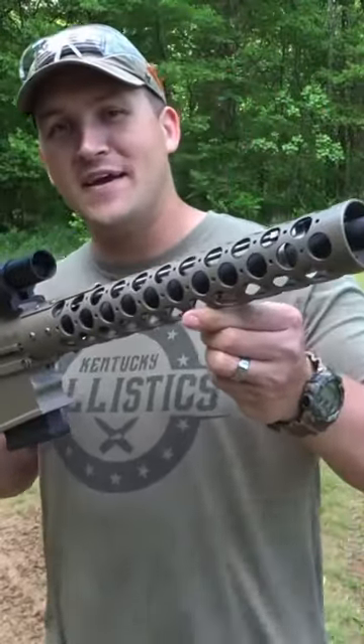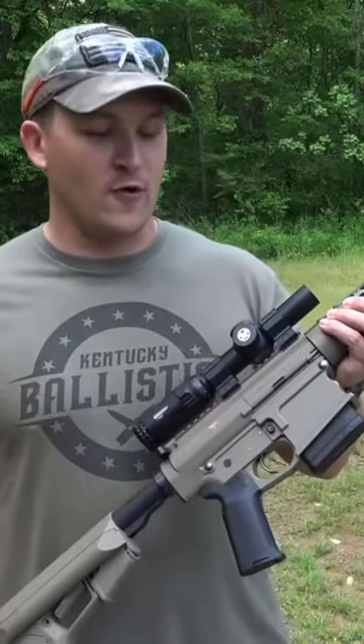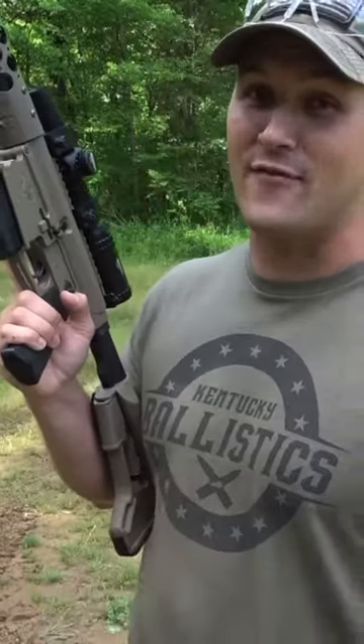This is the Phoenix Weaponry 4570 Auto, built on an AR-10 platform — the lower and the upper. You've got 10 rounds of 4570 Auto. That's twice what you're going to have in a lever action.